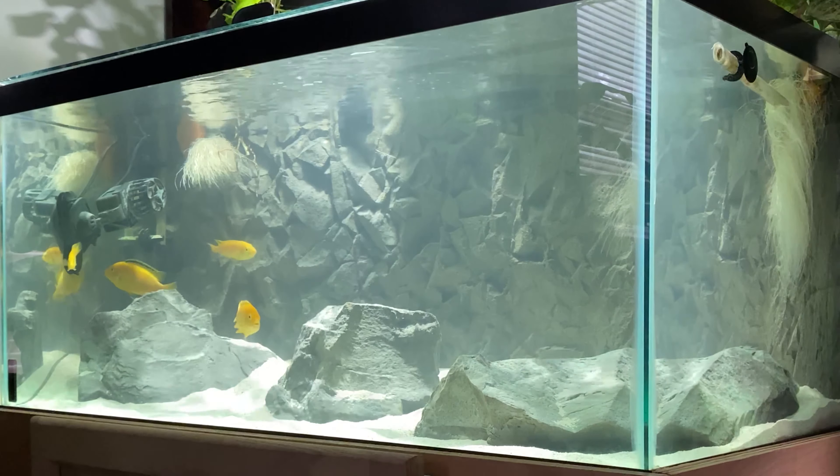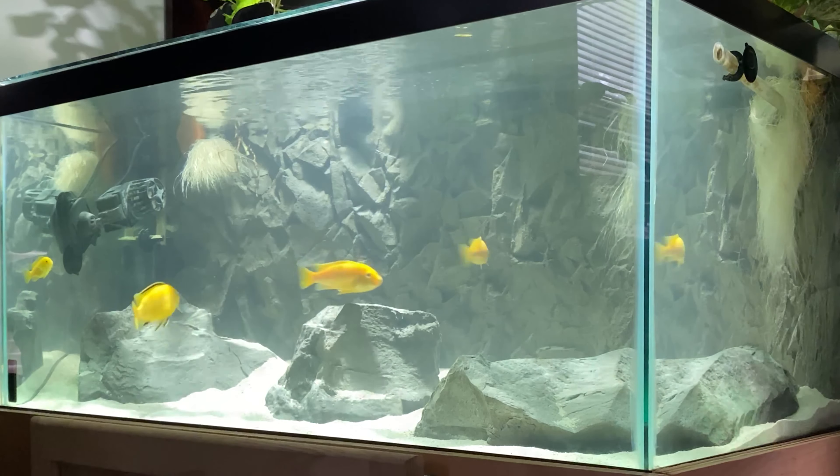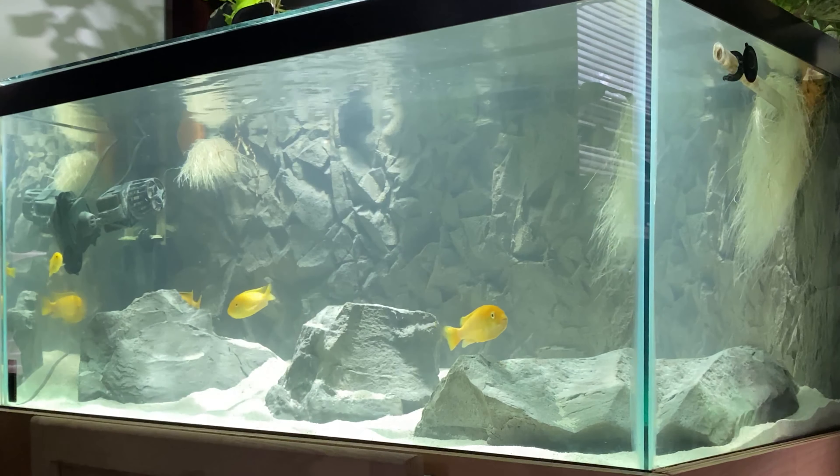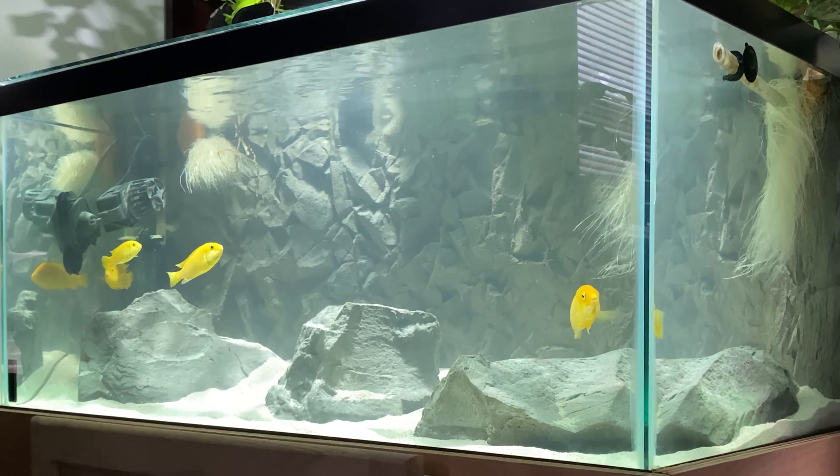I want to make a quick review of some Universal Rocks products. When I was doing some research on their Malawi Rock Set I didn't really see any videos on YouTube, so I want to just give somebody who's interested a visual and a little review.